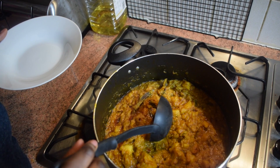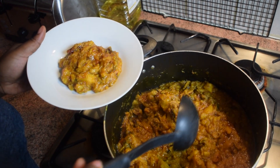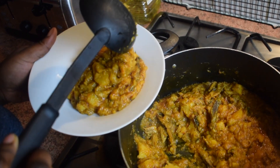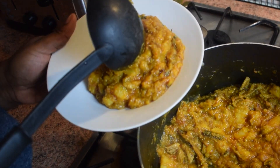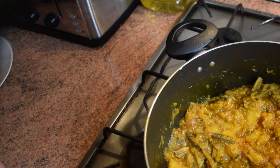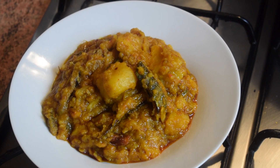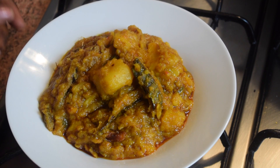Guys, if you've never had yam pottage or Mpoto Mpoto, please make sure you try it because it's awesome — it is so nice. They also do something similar in Nigeria and I'll try that version very soon as well. So this is it, friends — this is my Ghanaian style Mpoto Mpoto. I hope you like it.